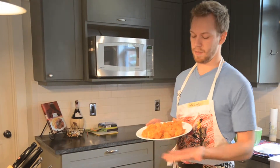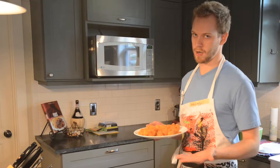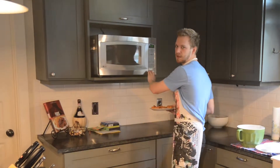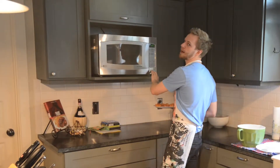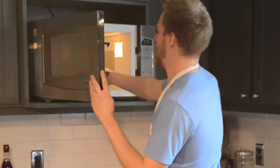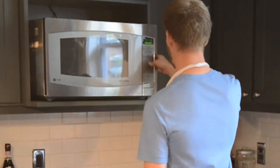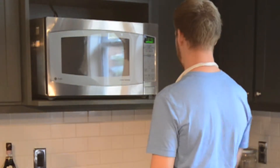We've got the boneless wings right here. We're going to throw them into the microwave and start the process of getting the best of both worlds, a la Hannah Montana. Put them in there, give them two minutes, and go.